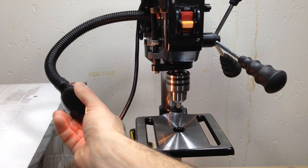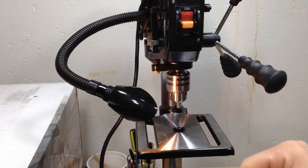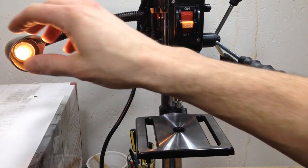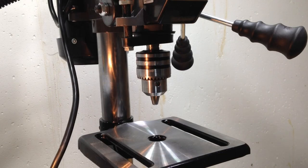It comes with this adjustable light, which is pretty handy — you can get that in nice and close to your work. For me it's not a big deal because I try to have pretty decent lighting, but if you're in a dark garage or something, it's nice to have that extra light. I'm going to put it through all the different speed settings to see how it performs and what it sounds like.